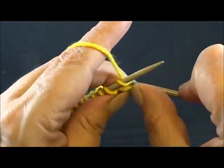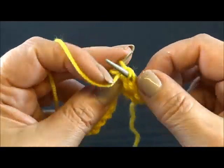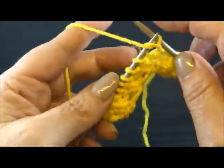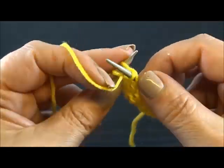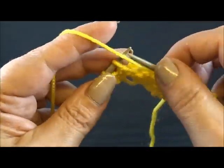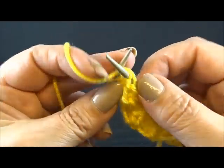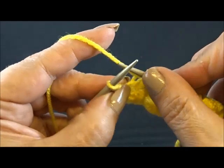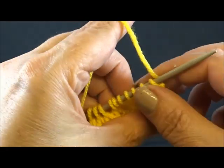Row 4. I knit my edge stitch and now purl all the stitches till the end of the row. Purl every stitch till the end of the row, and also here I knit my edge stitch. And that's it — repeat these 4 rows again and again.